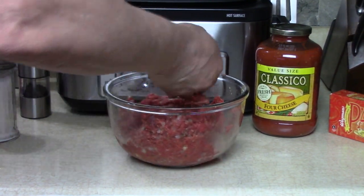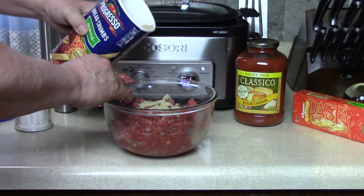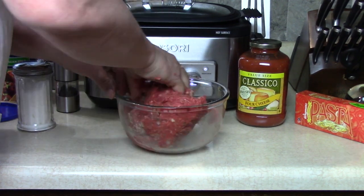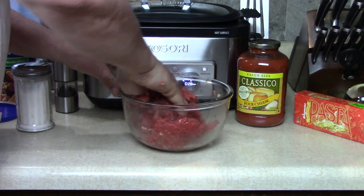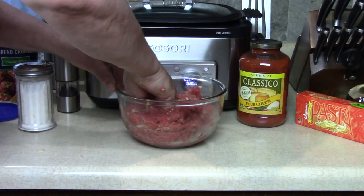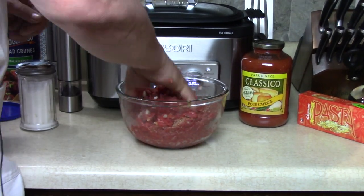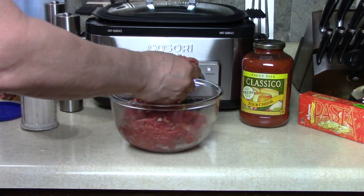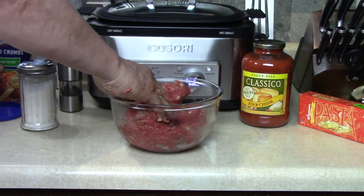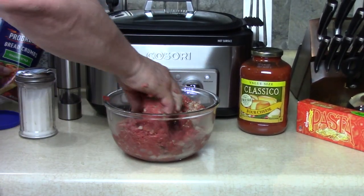That's pretty well mixed up. At this point I might put a little bit more breadcrumbs in there — seasoned Italian seasoning — just for consistency. You can put green peppers in here or whatever you like. Make it like my grandma with veal and pork and beef. The amount of breadcrumbs you put in, you decide if it's a good consistency to roll into a meatball. I still might want a little more to help them hold together, and it gives you a good flavor as well.